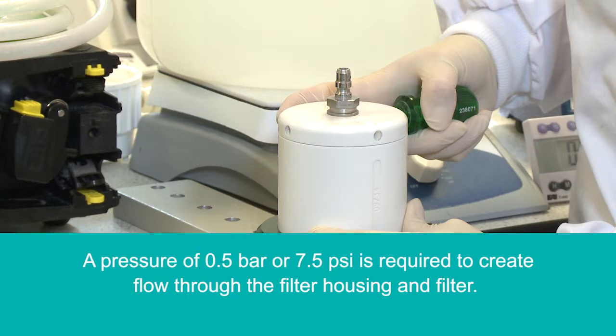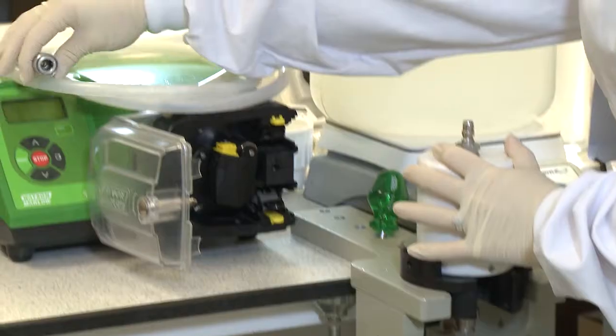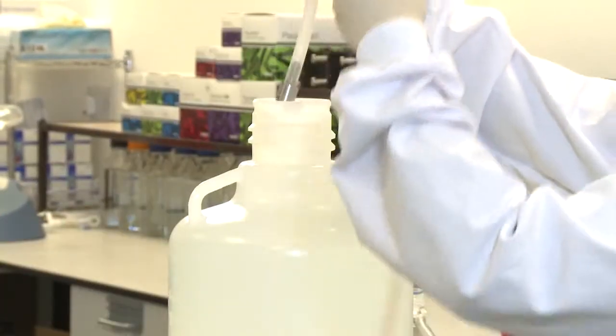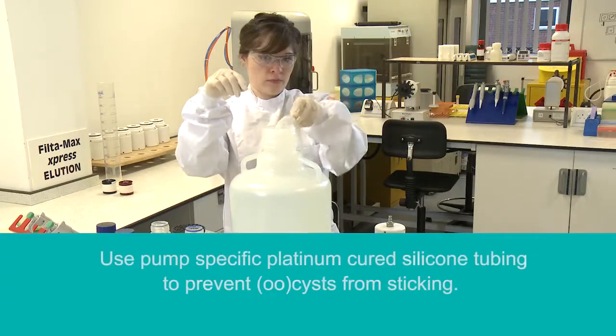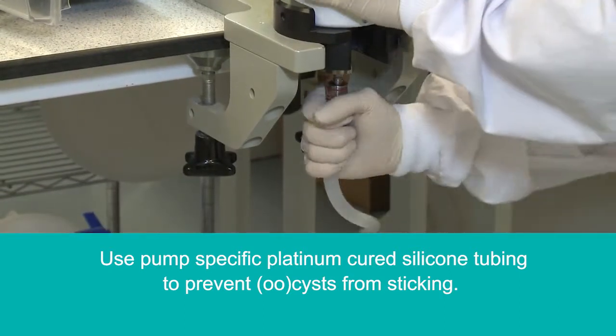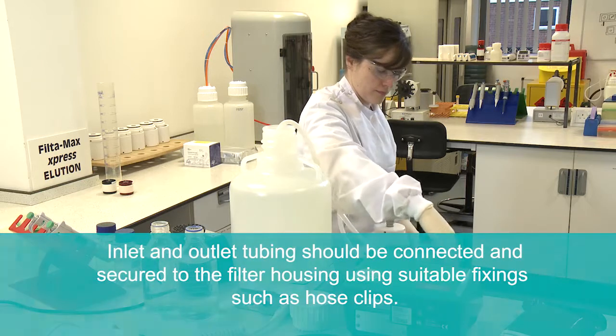A pressure of 0.5 bar or 7.5 psi is required to create flow through the filter housing and filter. Use a recommended pump system such as those supplied by Watson Marlowe or Masterflex. Introduce the peristaltic tubing to the pump setup and carboy. It is recommended that platinum cured silicon tubing is used to prevent cysts and oocysts from sticking.